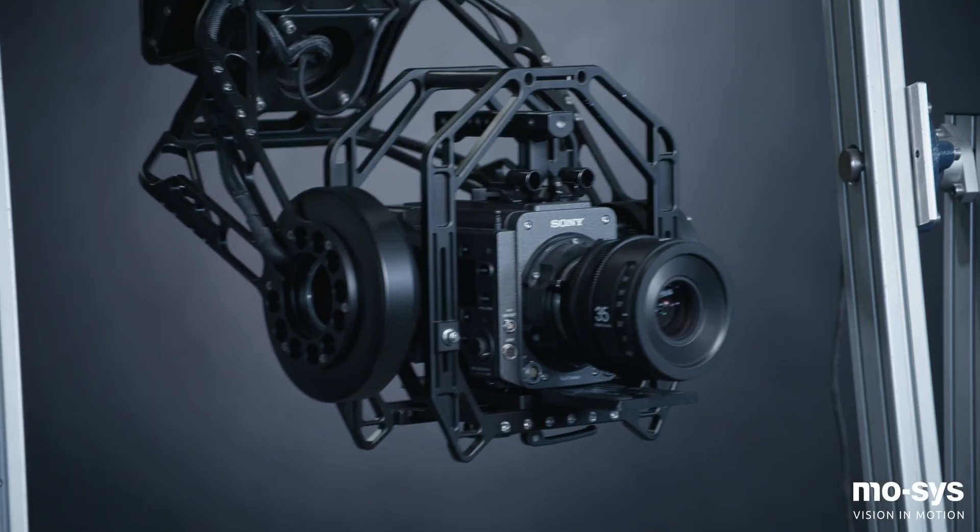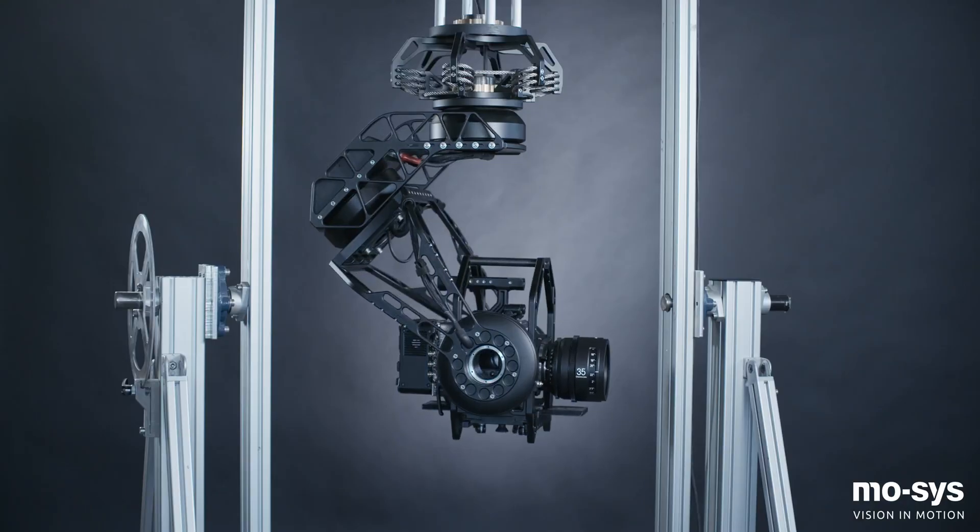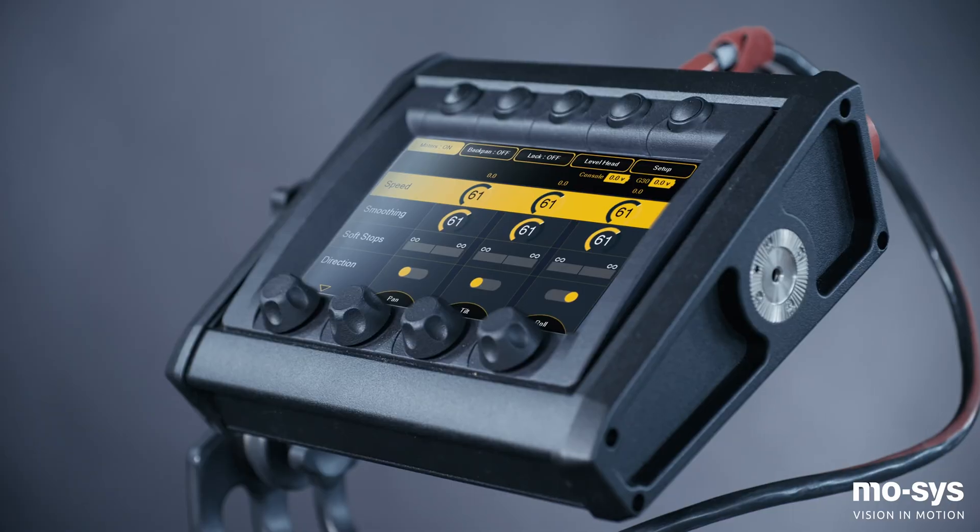The G30 has been designed for fast setup with easy access, assisted balancing and simple cable management aided by motors with holes, avoiding the need for slip rings.